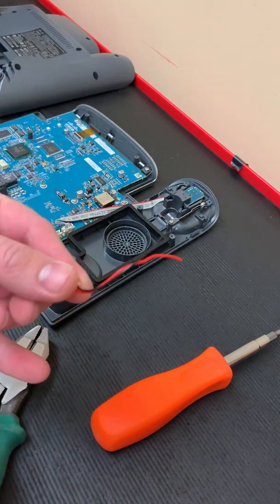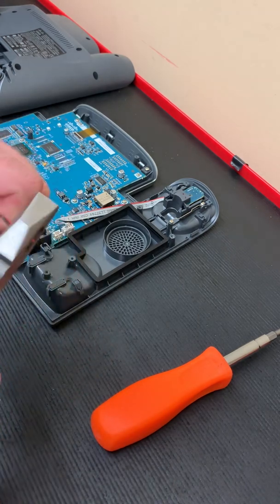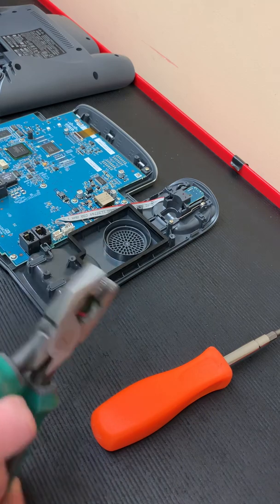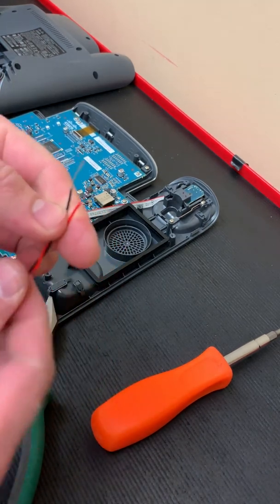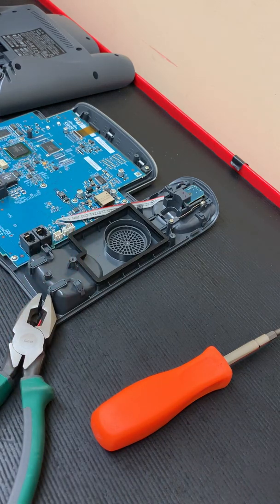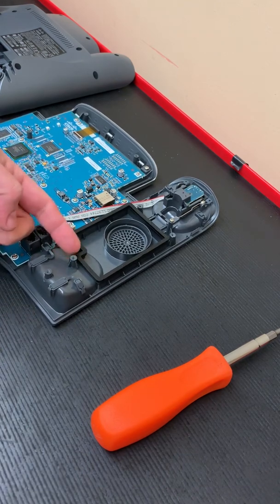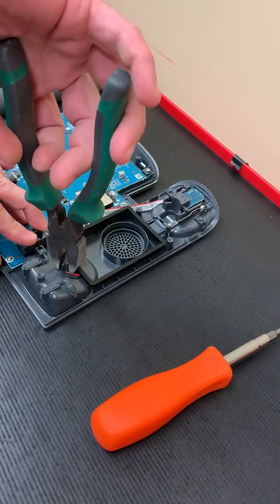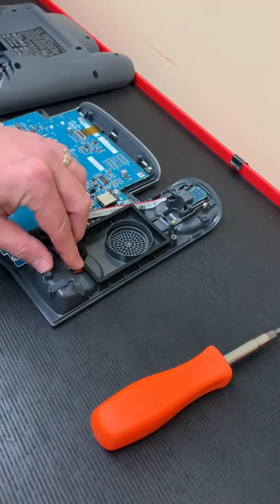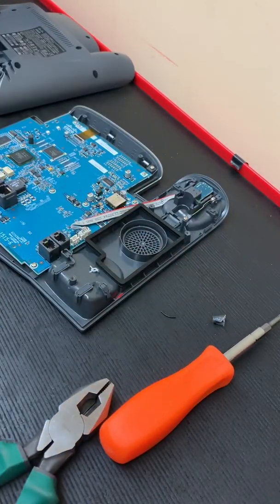Now we have the plug that went into the speaker. We're going to strip that plug back so we just have our positive and negative speaker leads. This is the recipient post for the screw hole I told you about earlier — I'm just going to grab that with my pliers and twist it right off. It comes off very easy, which will allow me room to have my wires go through the bottom of the phone without damaging them.